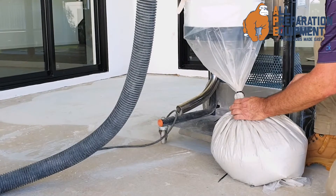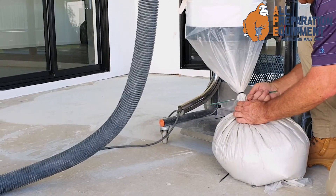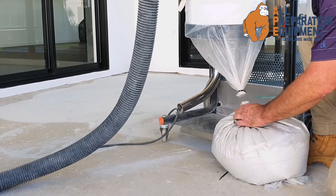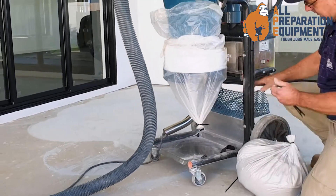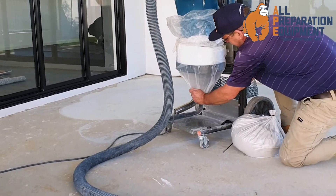I like to use a hacksaw blade. Cut through that — chimes through there. Get the knives and hacksaw blades for it.